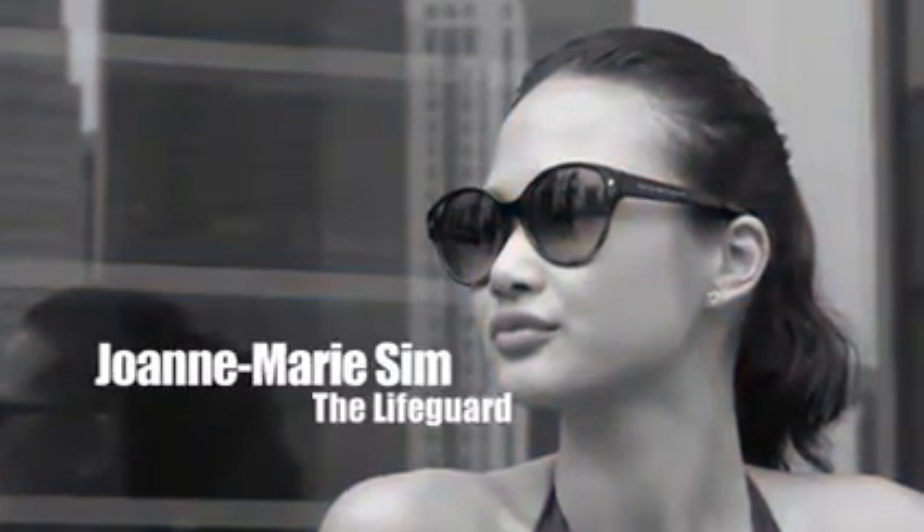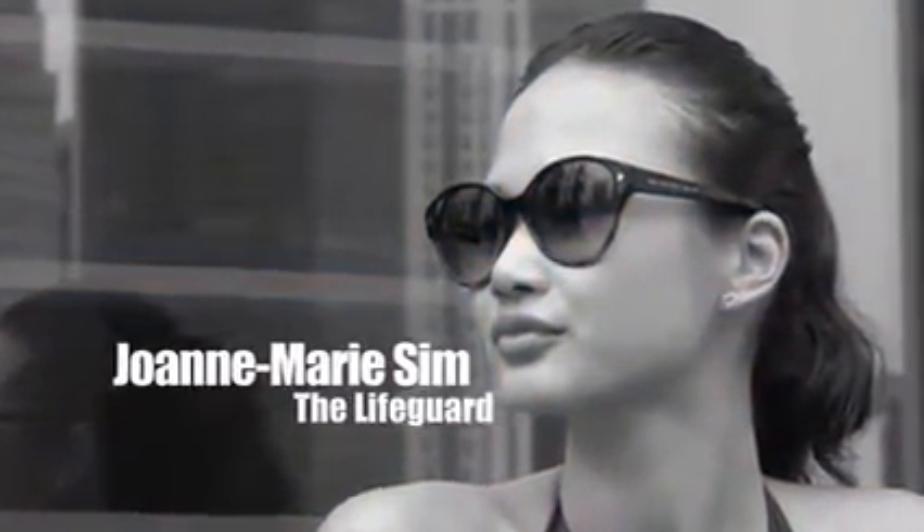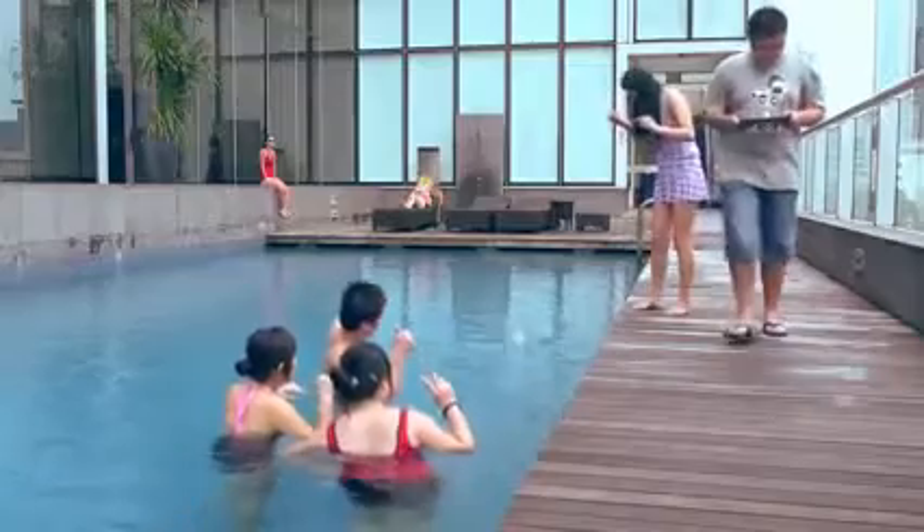Spending a day at the pool with friends — one of the best ways to enjoy the tropical weather in Singapore. But danger lurks: using your precious gadgets near water might be a disaster waiting to happen.